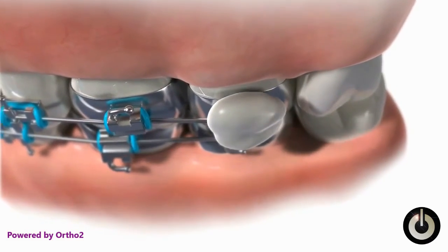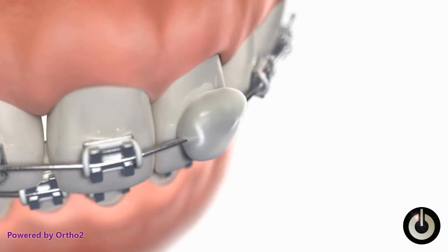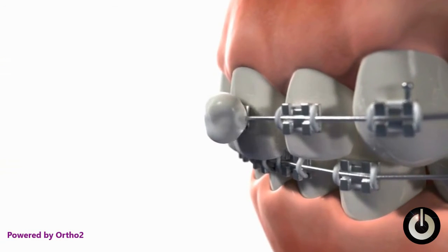If a bracket toward the front is irritating the lip, follow the same procedure. In either case, be sure to call the office to arrange an appointment to get the problem resolved.